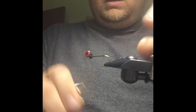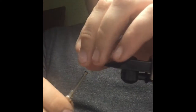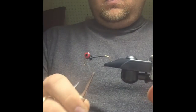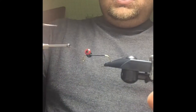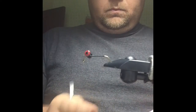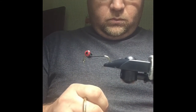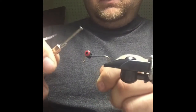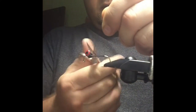You can vary the weight on this however you like — you can do lead eyes, you can do bead chain, you can do a cone, whatever you want to do to match your fishing conditions. Your pseudo-eyes have a little bit of a sharp edge, so every once in a while watch out if you catch it while wrapping around.